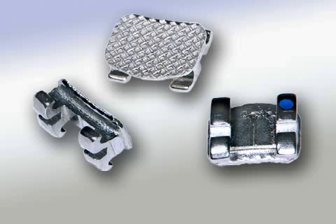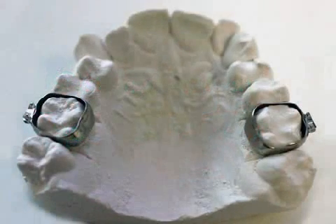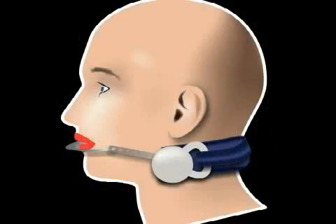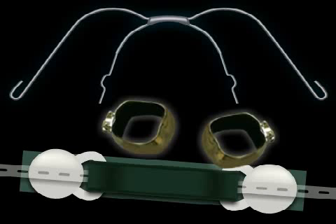Bracket gluing refers to the attachment of brackets to the teeth at the beginning of treatment through permanent braces. Frequently, metal straps are used instead of brackets in order to anchor certain special apparatuses to the teeth, such as headgear and quad helix. Metal straps are often a better alternative than common brackets because they have a higher stability compared to brackets.